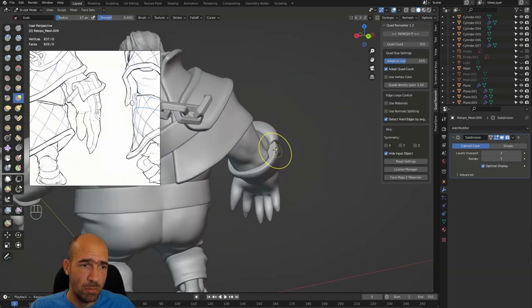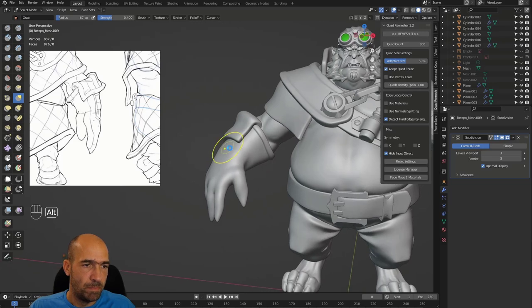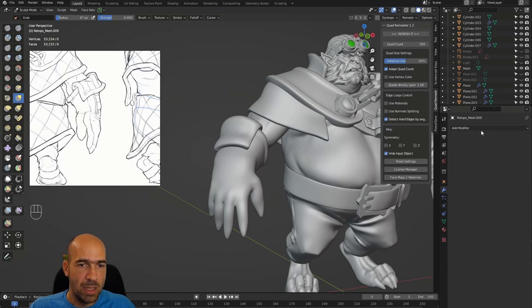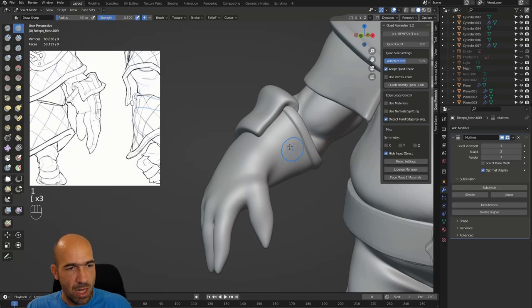We need to get rid of this Subdivision modifier — apply it. Then go to our Multi-Resolution modifier, which is our go-to, and unsubdivide a few times. We get this, and then we go back up — so we now have our subdivisions, which is great, and we can continue working on our model.